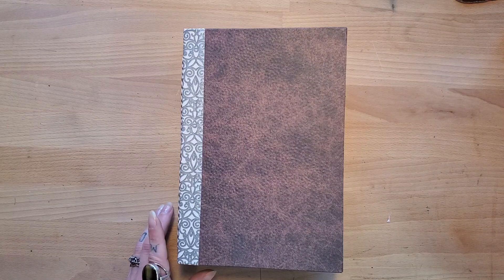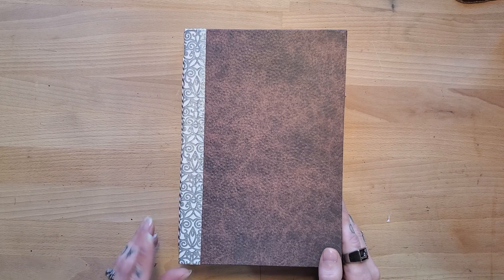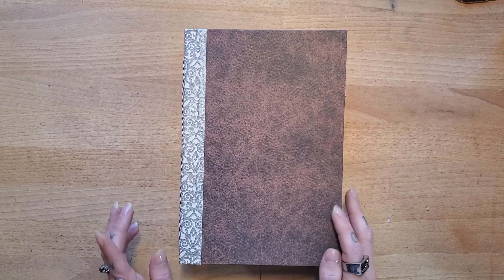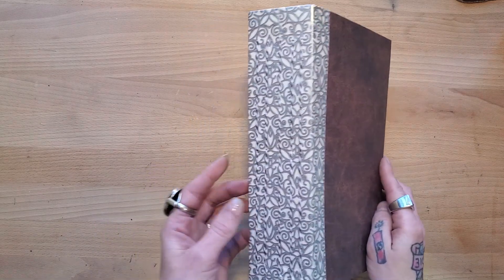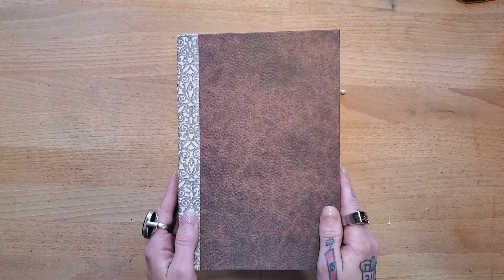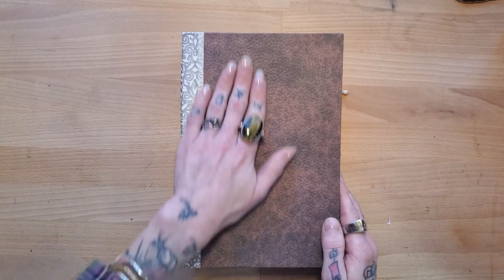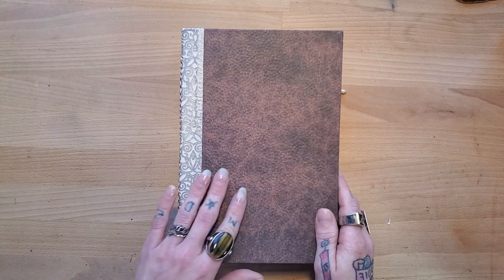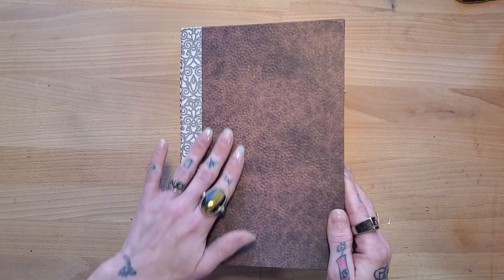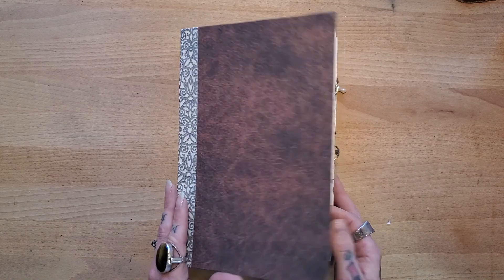Hey y'all, I'm back again with this Green Witch journal that I just finished. I had spoke about it in my last video. This journal has five signatures in it, and I didn't put a closure on this one just because I thought that the cover was so neat. It has a bit of a texture to it, kind of like a basketball, so I didn't want to put a closure on there.